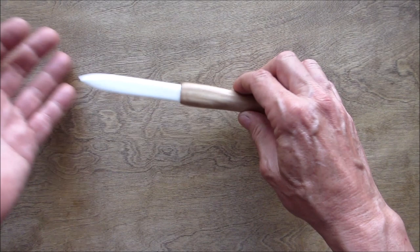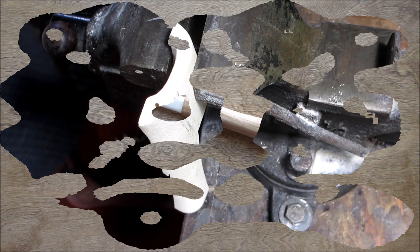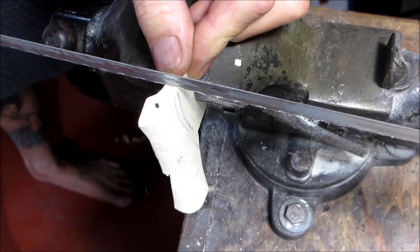Hello everyone, welcome back. Today I'm going to show you how to make this bone letter opener. Look at that shine on there. Stay tuned and we'll get at it.